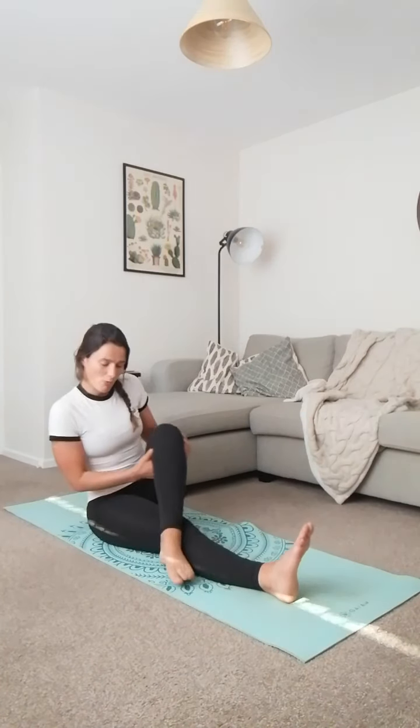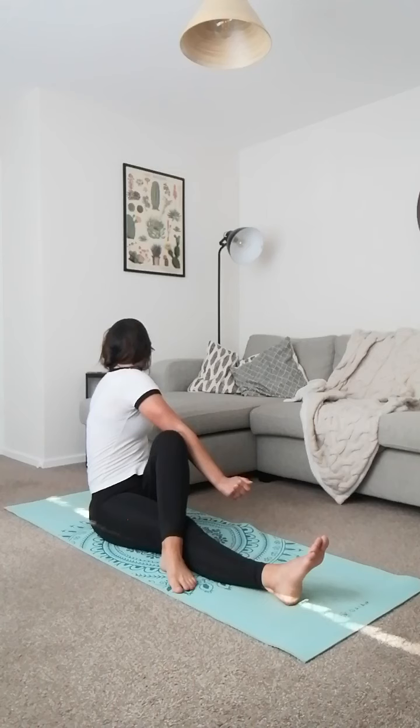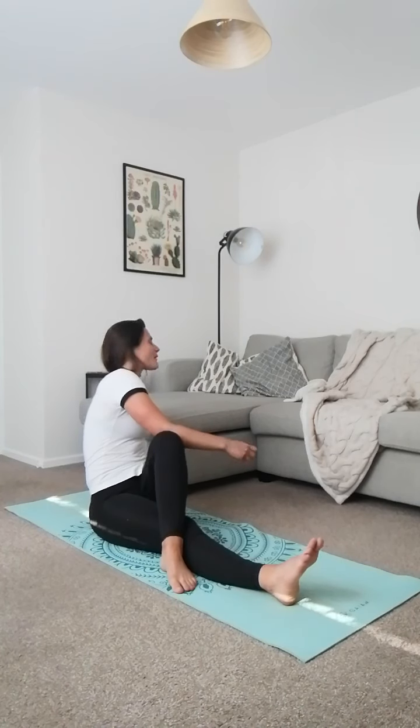Bring those legs in together, nice and long in front of you. Put one foot over the knee so you get a nice cross, and then the opposite arm to that knee — push against it and twist yourself around, looking over your back shoulder. Push against that leg and twist that trunk, releasing any tension in your back and core. When you get to a point where you can't go further, hold it for a few seconds, then push again to try to get a little bit more.